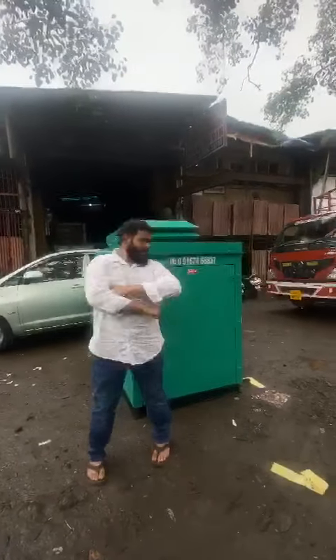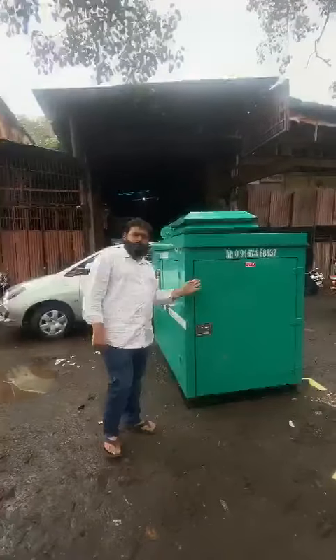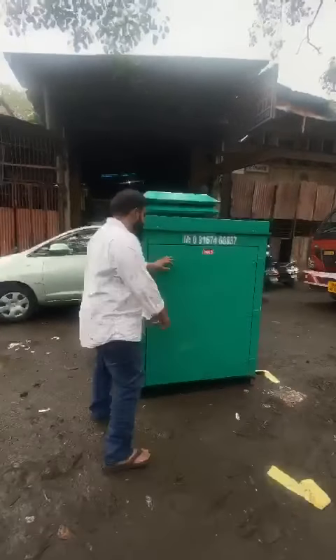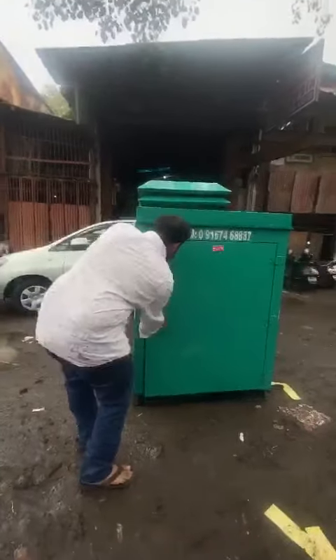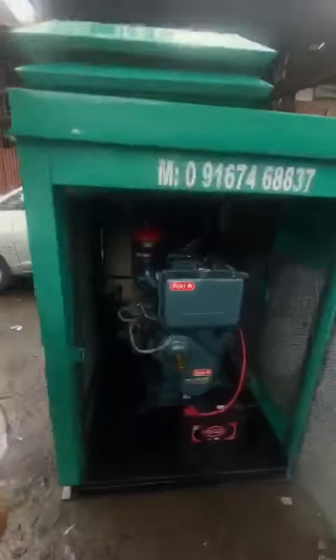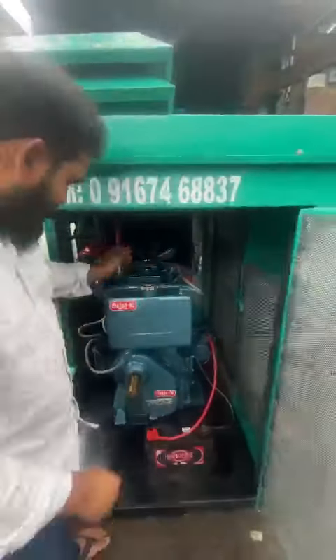Good evening guys. Behind me is an ultra compact soundproof acoustic enclosure — it is a twin cylinder generator set. I'll start the generator set and show you. It is a one-cell generator set, handle plus, battery operated. I'll start the generator and show you.